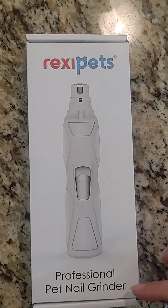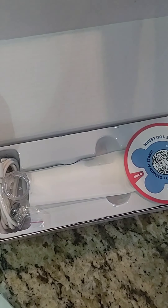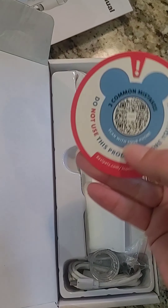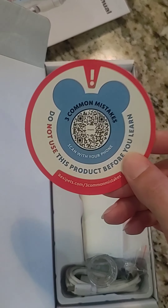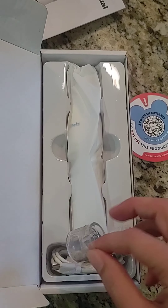Alright guys, here we are with our Rexy Pets Professional Pet Nail Grinder. I'm going to open up our box here and see what we have inside. It comes with our manual inside — and a cute little QR code so you can learn how to use it. That's really nice so you don't have to read all the individual instructions.